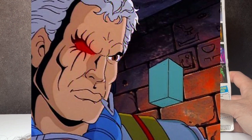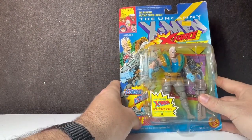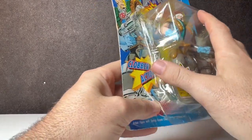Cable uses his biomechanical eye, arm, and leg to see and do things impossible for anyone else. Is that really what he does? Kind of — but he definitely differs from now. So let's crack this thing open and see what we've got.